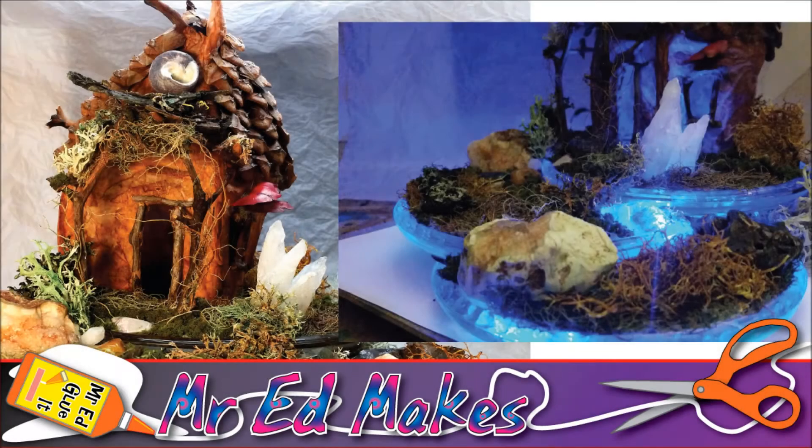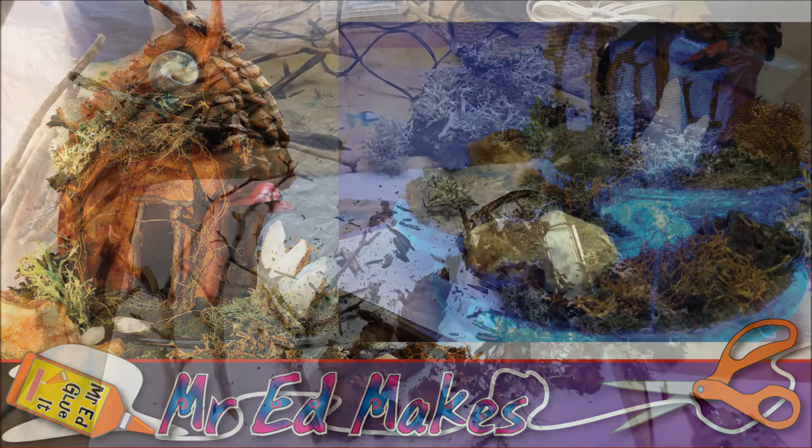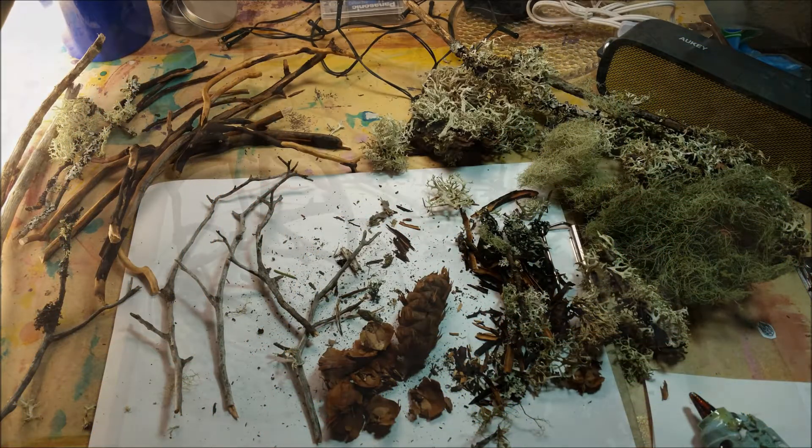Hi gang, Mr. Ed here with a special episode of Mr. Ed Makes, and in this episode I'm going to be showing the details of a fairy house that I made.